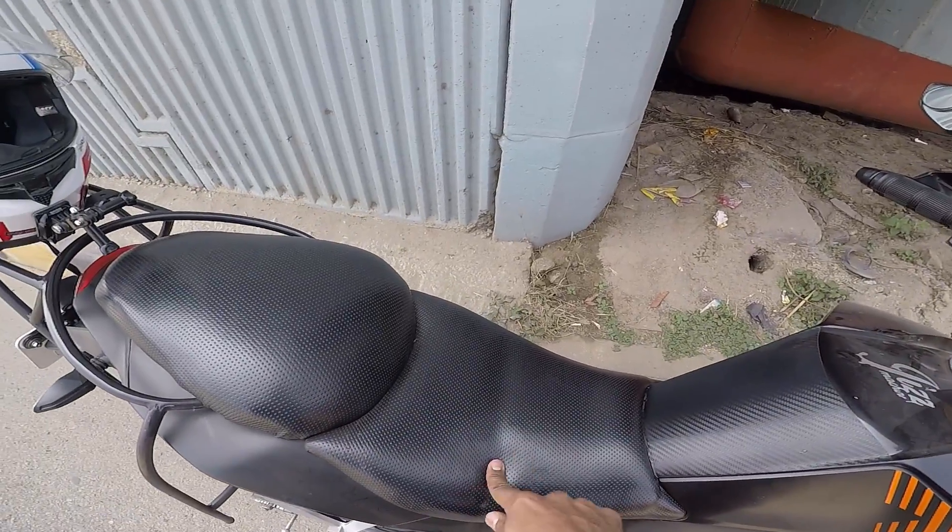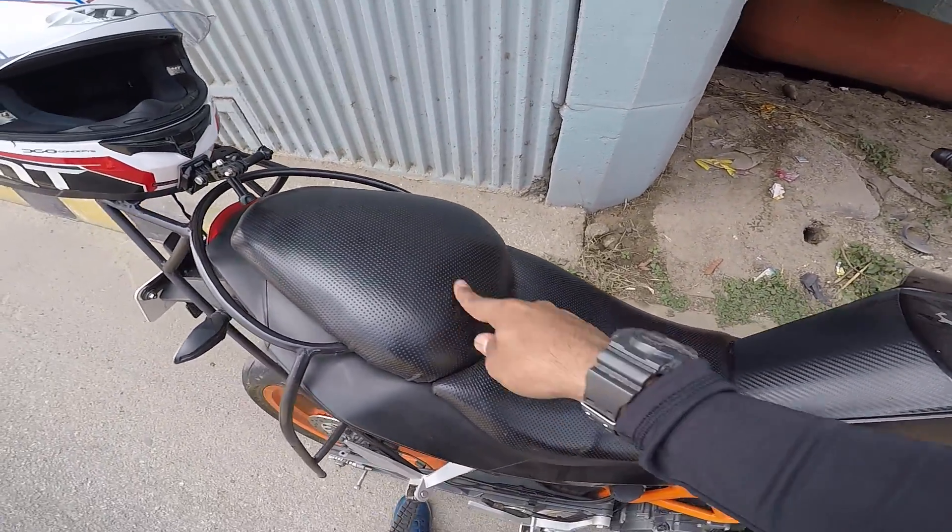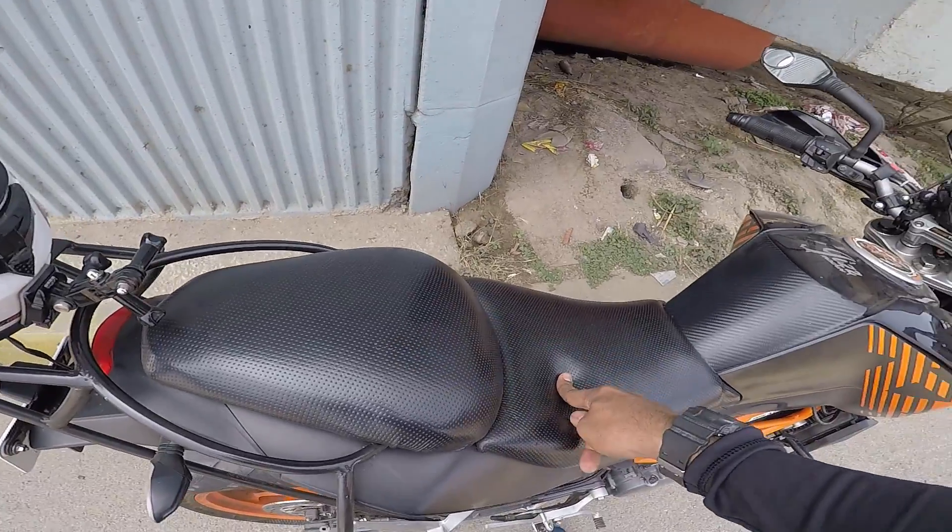It definitely shows that the foam inside this seat has become really hard. If you see this, I mean it looks soft, you can see it compressing, but it's not even at all - both for the front and the rear. So what I'm going to do right now is head to the same place where I had been earlier last time and get the foam replaced. You guys can also try this out because this is available in Kamunali. I'll show you guys the place as well, so let's get this started.